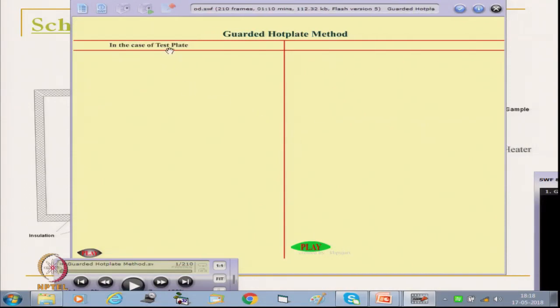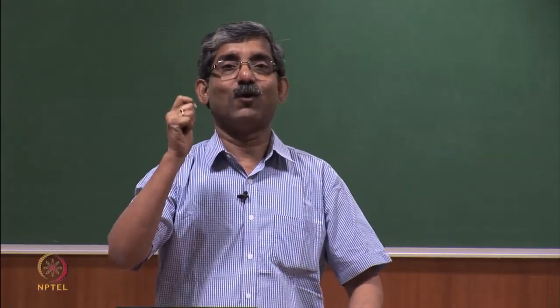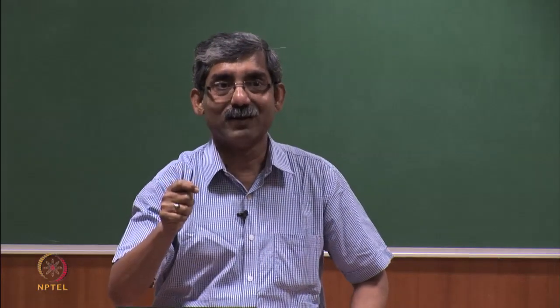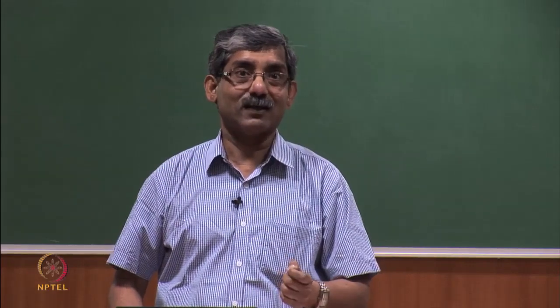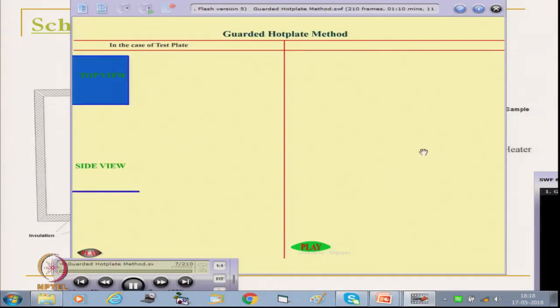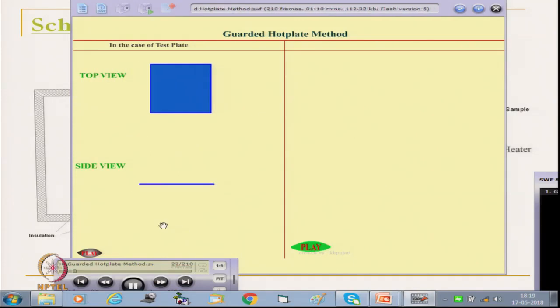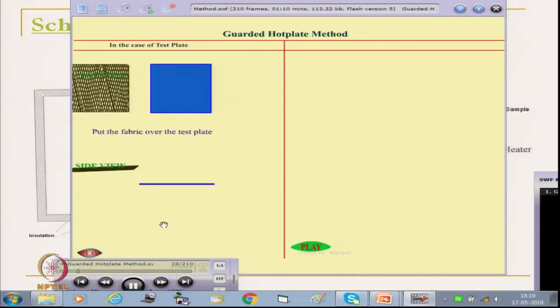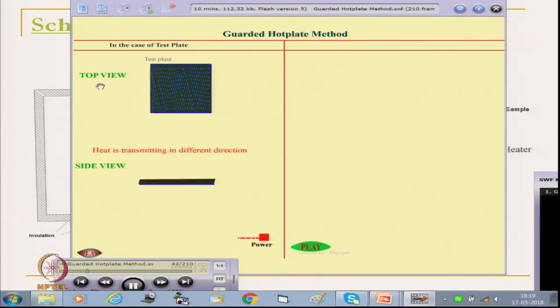This is in the case of the test plate. Suppose we have only a test plate where we do not have any fabric, no guard plate, no bottom plate. If we connect the test plate with the heater, in this top view and side view, we are putting only fabric on the test plate with no guard plate. The heater is attached and the power source is there. The test plate is nothing but a heater.